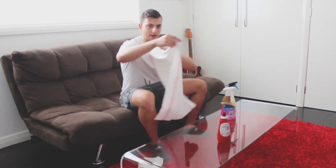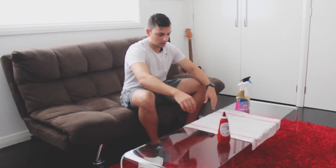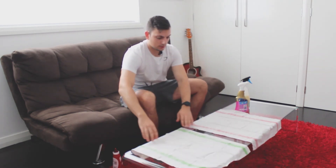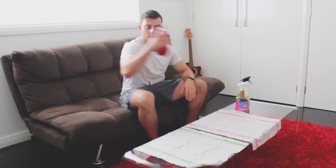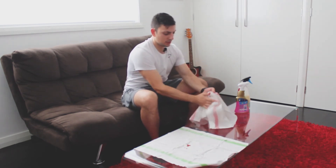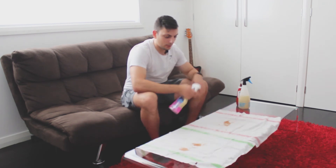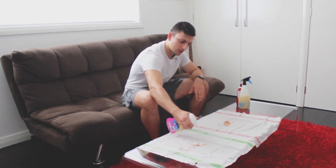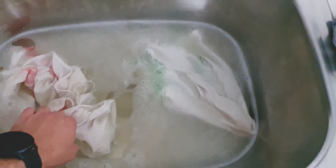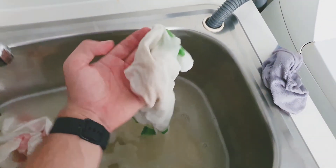We have two rags here — one has a red pattern, which we're going to use for the enzyme detergent, and the other has a green pattern, which we'll use for the home brand stain remover. I've got some tomato sauce and we're just going to stain both of those. Then on each of them we're going to give a spray of the respective product as directed, and let the magic happen. I've been soaking it for five minutes only.